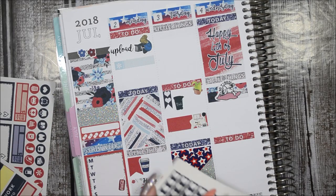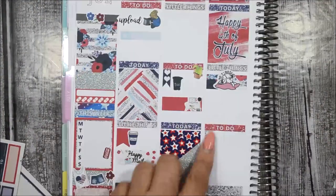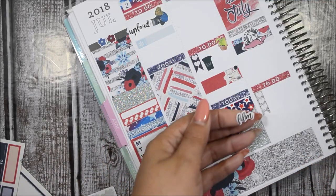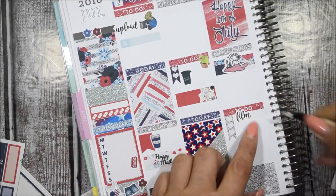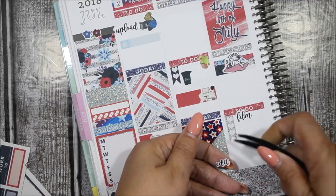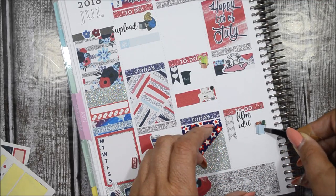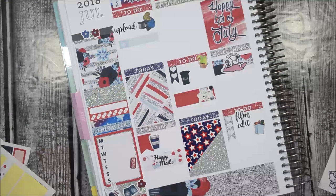For the groceries I need all three items noted, so I'm going to put these stickers — they're both from Temple of Craft. I do have a coupon code for their shop, just open up the description box below this video. Then the grocery bag sticker from the kit goes right here. That is it for Wednesday.